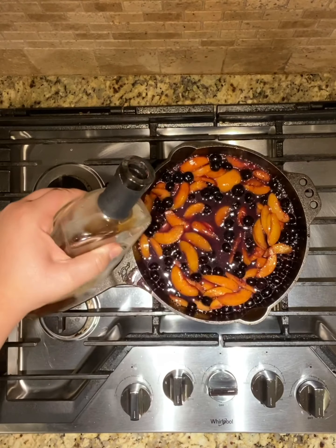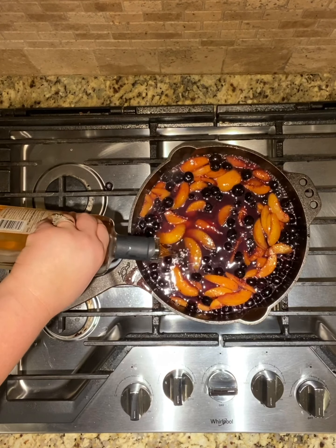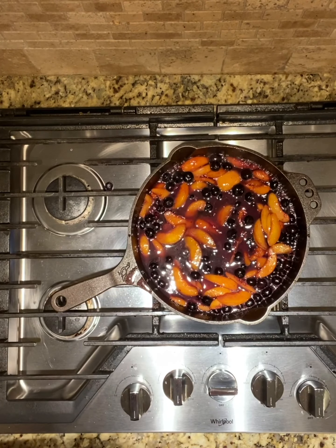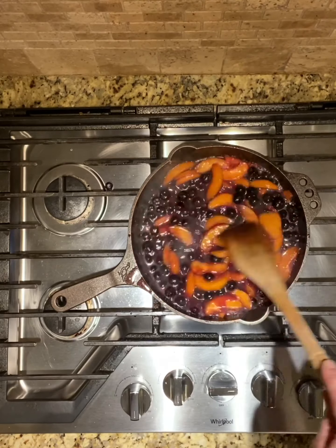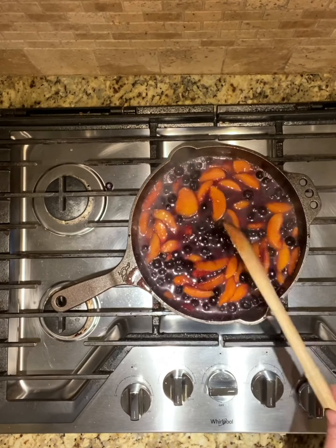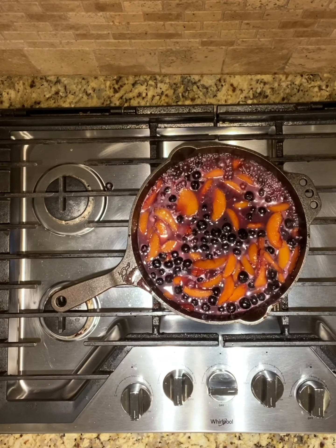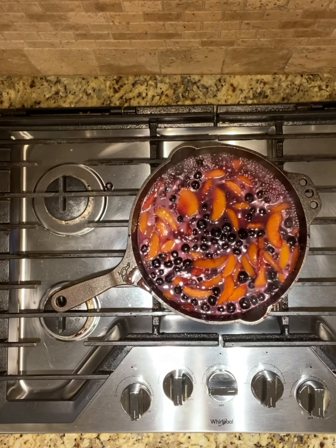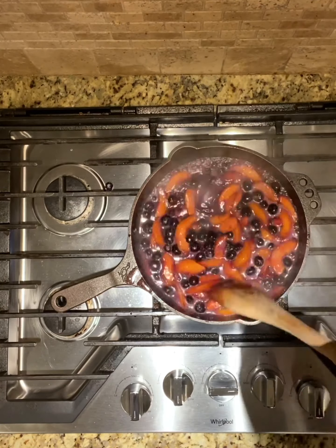Then Tennessee Pecan Whiskey by Ole Smoky — I absolutely love the flavor in this alcohol. It is very vibrant, and anything I've ever cooked with it, the flavor of the pecan and the whiskey really comes through. I'm just going to simmer it to let all the flavors and the sauce come together. I don't want to cook the fruit and the berries too much; they are going to finish cooking in the oven.